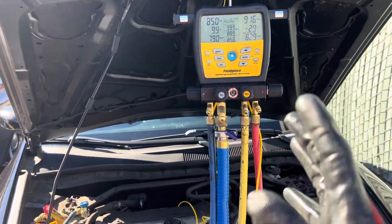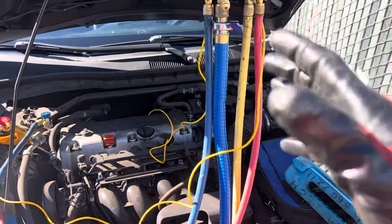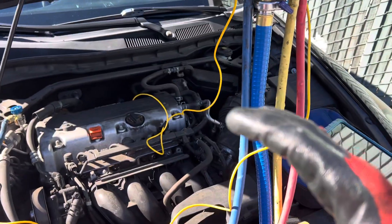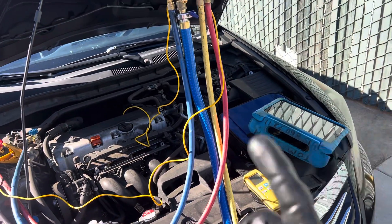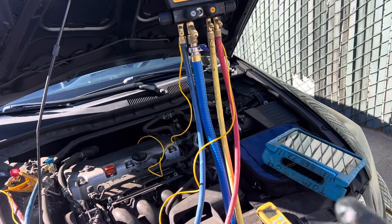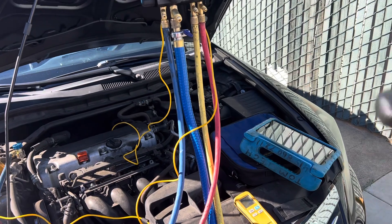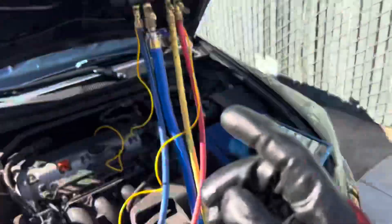This is what happens when you really understand things at a molecular level — all the way down to atoms, molecules, and the gas laws — and you can manipulate them to your favor. Doesn't matter if it's 200 degrees outside, you can still do it. Alright, see you guys later.